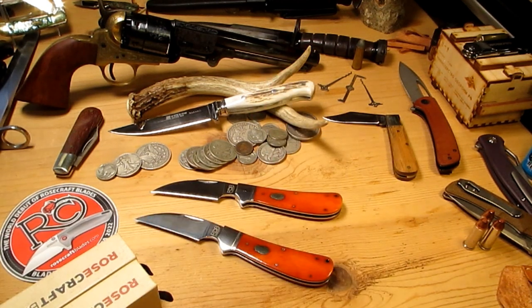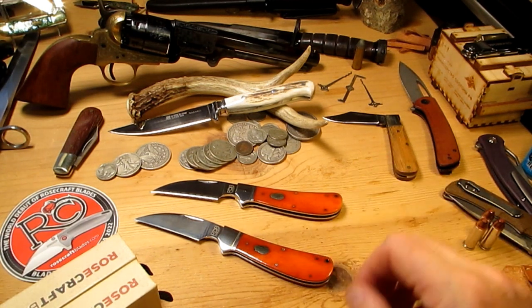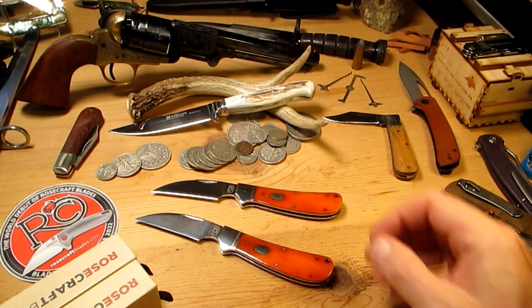Alright guys, how's it going? We've got a couple of nice little slip joint knives here from Rosecraft Blades, and we got the Clinch River Swayback.